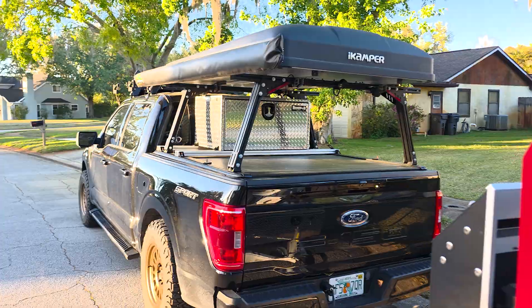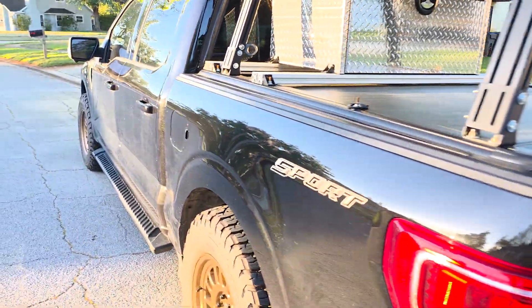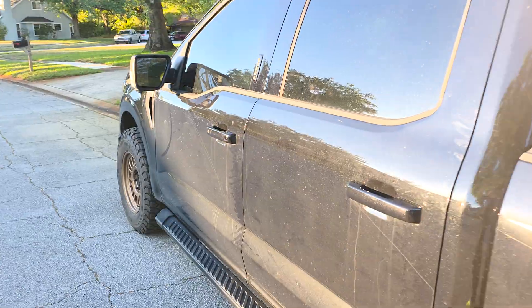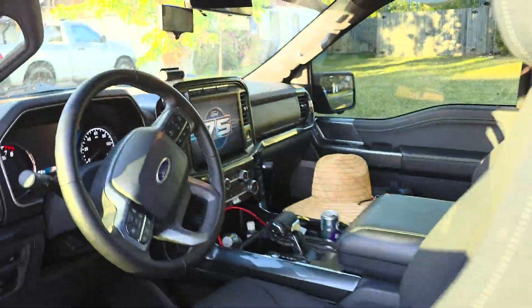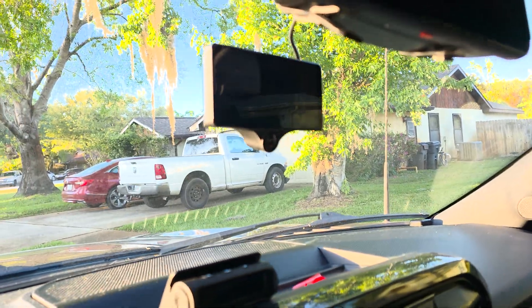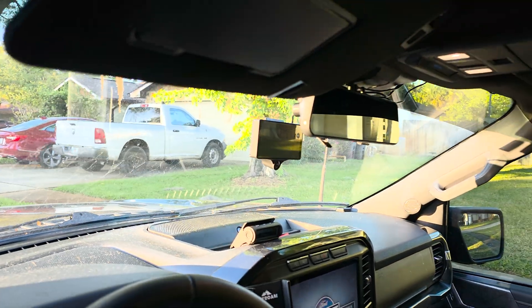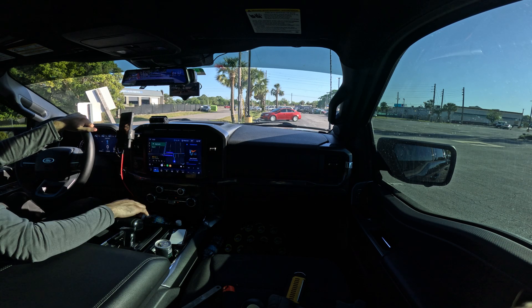I do have a light anti-sway system — this is the Curt Sway Bar. It's a simple bar system, not really meant for anything super heavy duty. The F-150 probably doesn't even need it for towing a trailer like this. I had it for my Tacoma, although I still find it adds a lot of stability. But I am still sort of new to OpenPilot itself, so let's get started.